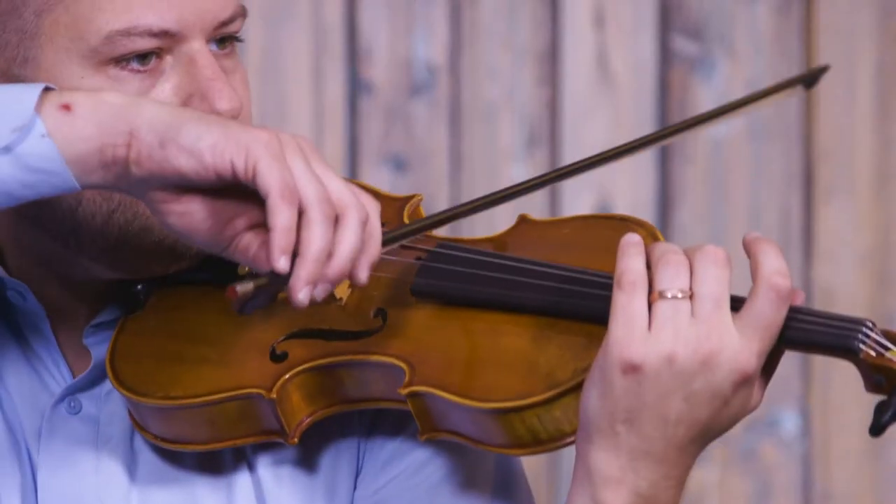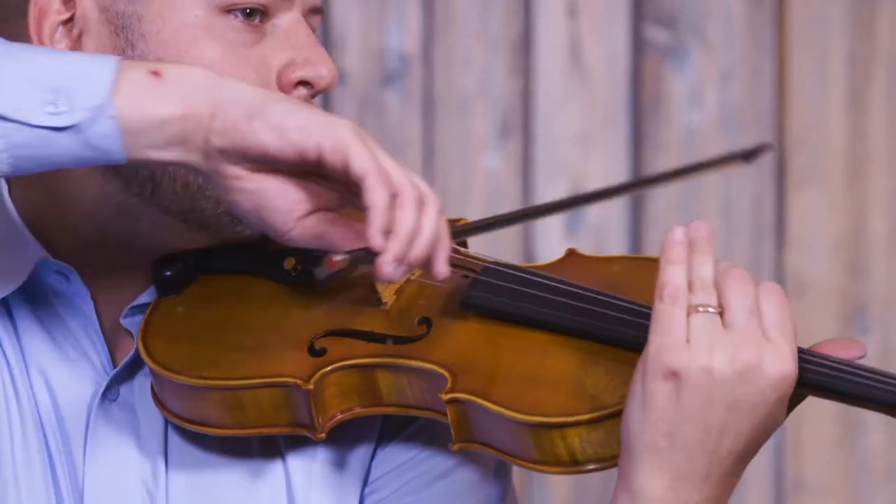Crafted with a carbon composite core and a fully-lined ebony frog, the Rook is strong and durable. It won't warp or break with regular use.